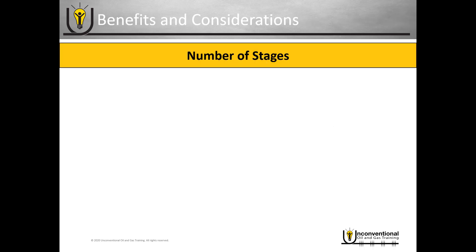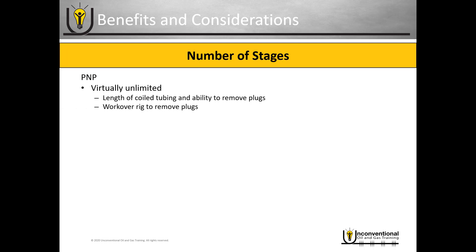Let's start by analyzing the number of stages. The real limitations are going to be the length of the coil tubing and the ability to remove plugs if you're using traditional composite plugs. You might also consider a work over rig to remove the plugs, as work over rigs can typically get into longer laterals and mill them more effectively.